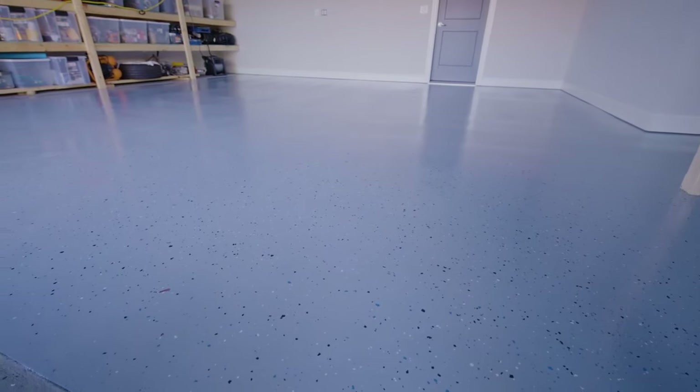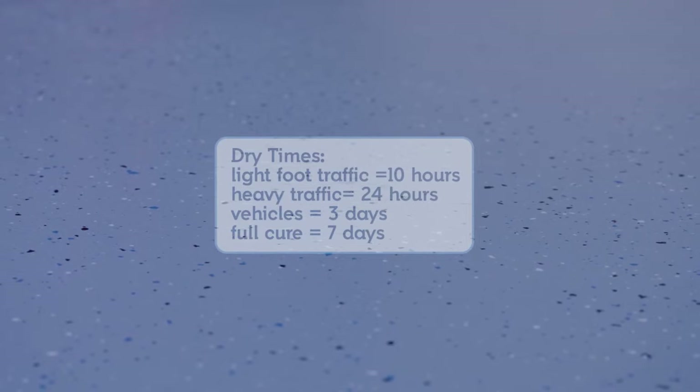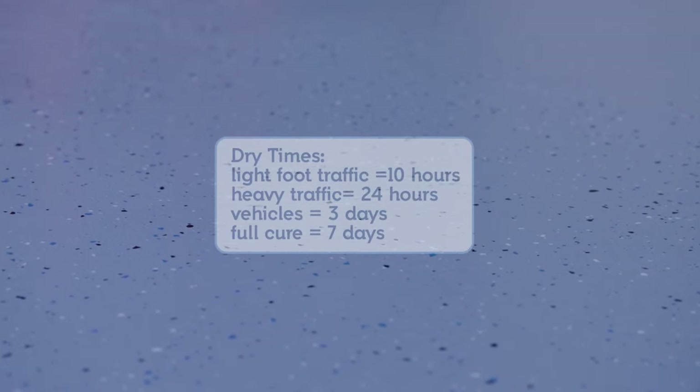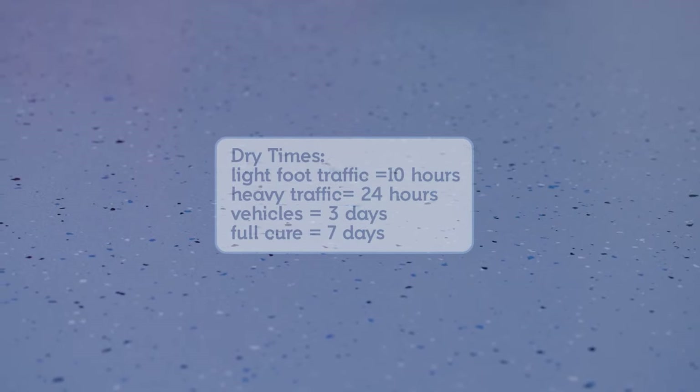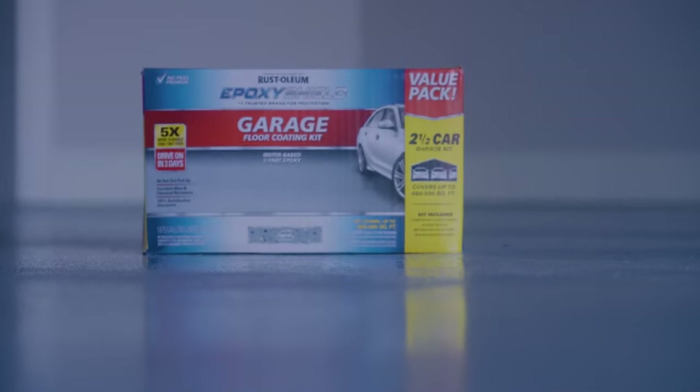Once finished, the floor will be ready for light foot traffic in just 10 hours. For heavier foot traffic, wait 24 hours, and for vehicle traffic, allow 3 days. Now you can sit back, relax, and enjoy your great looking and durable garage floor.